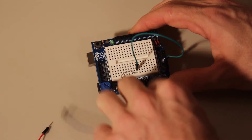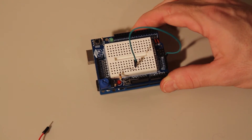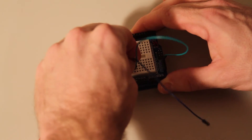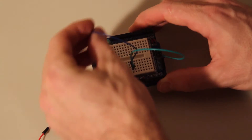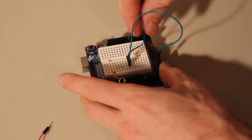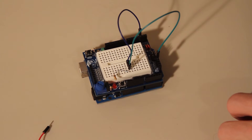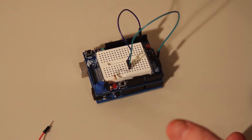Grab another jumper wire and take this one from another slot behind that, still on the same line. Take that one to digital pin 2. This is the wire that's going to let the Arduino be able to detect when the button is pressed — I'll explain it in the code.